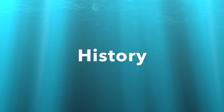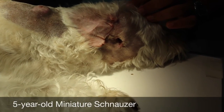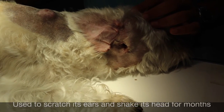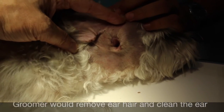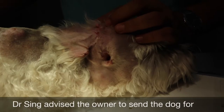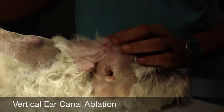History. This 5-year-old miniature schnauzer had been scratching the ears and shaking the head for many months. The groomer would pluck the ear hair and clean the ears, but the problem kept coming back again and again. So I advised the owner to do the vertical ear canal ablation.